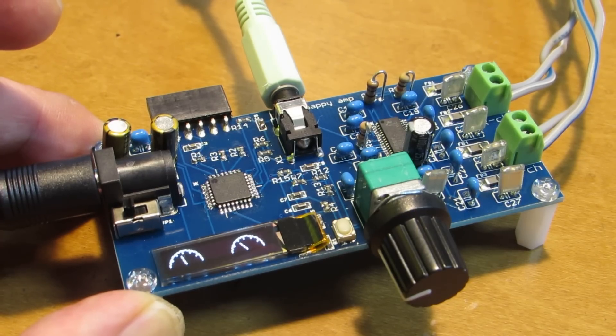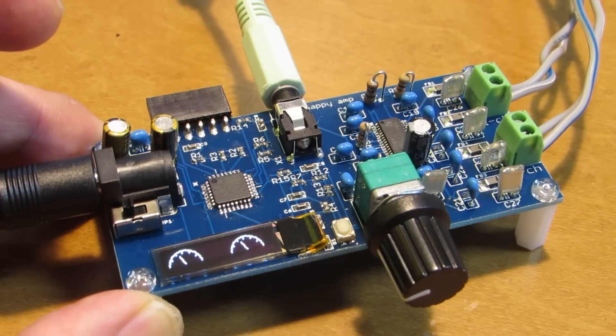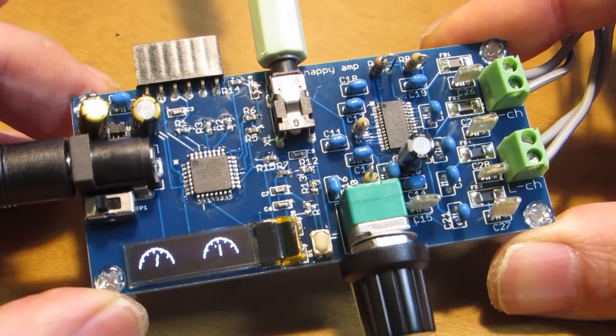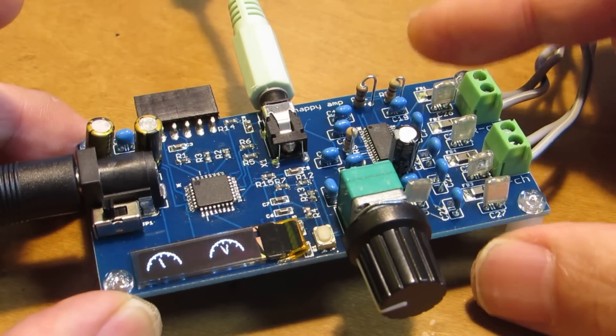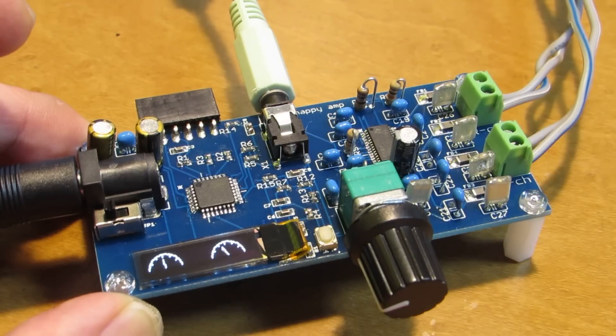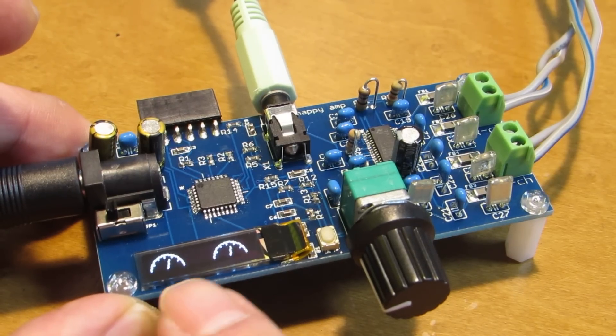Actually the sound quality of this amplifier is very high, I think. It is almost comparable to the commercial amplifier made by very famous amplifier makers. The sound quality — I can guarantee the sound quality is very good. In addition, you can enjoy the indicator.